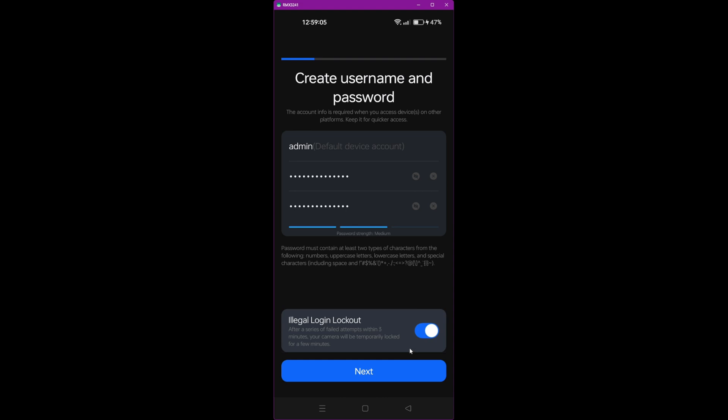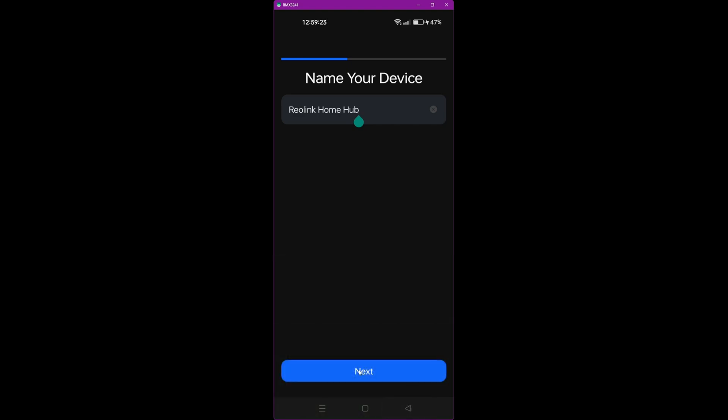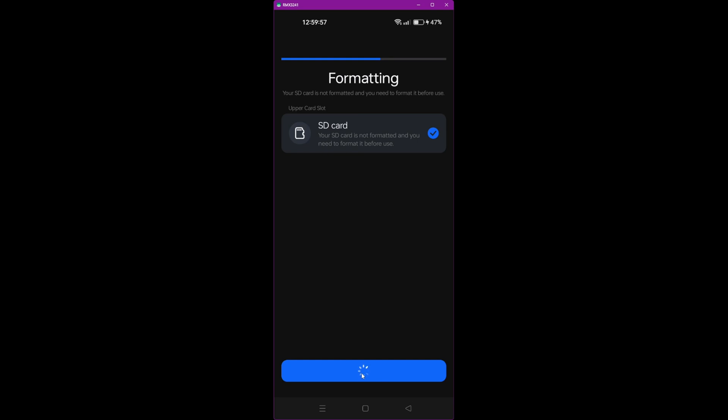It then asks you to name your device — by default it's called Reolink Home Hub. You can rename it or just click Next. Now it says it's detected the SD card we inserted, and it's going to format it ready for video storage. Click Next and confirm that you want to format it. You'll see the spinning icon while it formats the SD card.